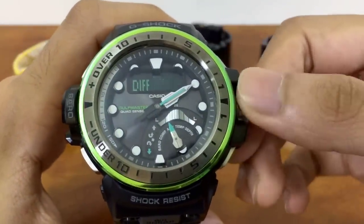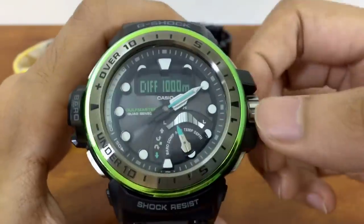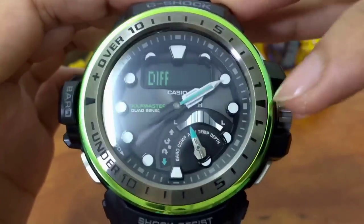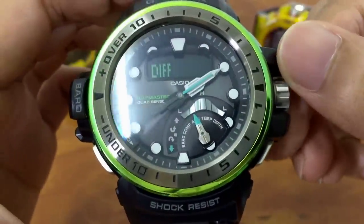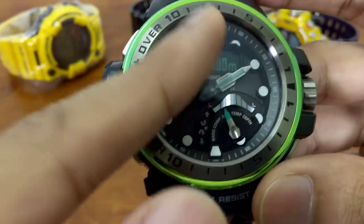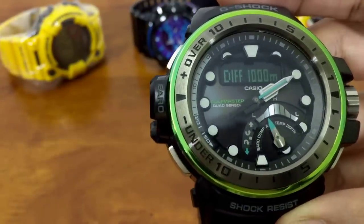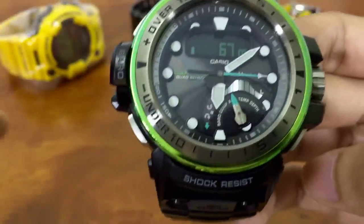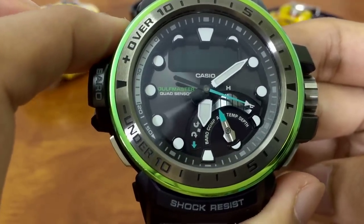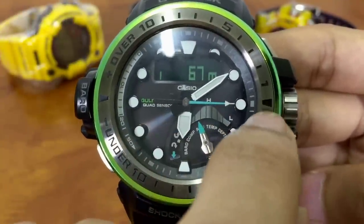Next is the scale setting — 100 meters or 1000 meters. When set to 100, each scale division represents 10 meters, maxing out at 100 meters. When set to 1000, each division represents 100 meters, maxing out at 1000 meters. The full range this G-Shock can measure is negative 700 meters to 10,000 meters. Once you reach your starting point before hiking or mountain climbing, press this button to reset any difference stored in the watch back to zero.